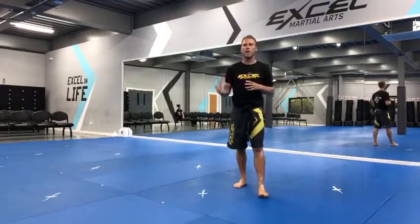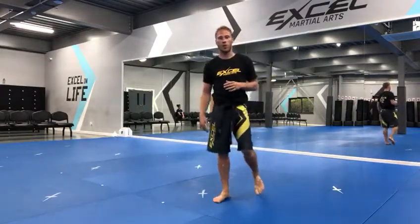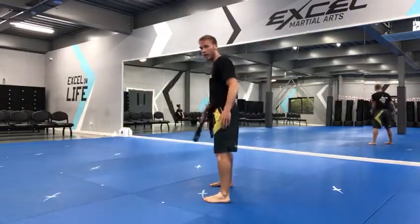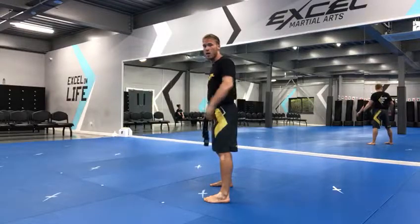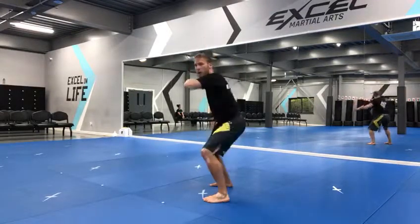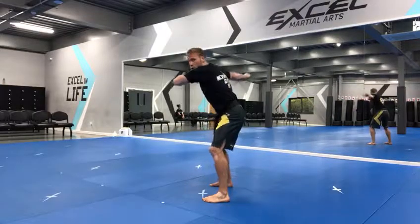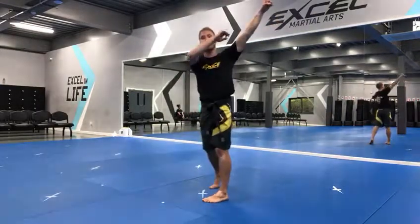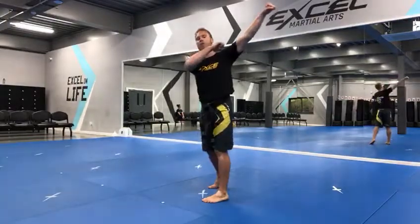I prefer the jump spin crescent, especially when you can land on two feet — it looks really cool. As soon as you've done the jump spin crescent, you land here with your legs on a straight line. You're using your left hand bent in, your right arm out, bending your legs.